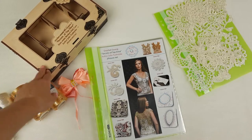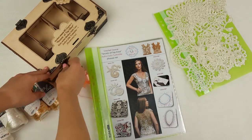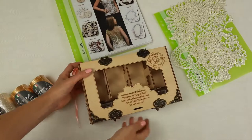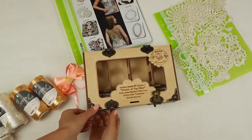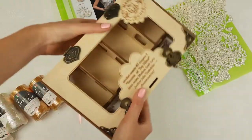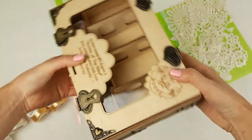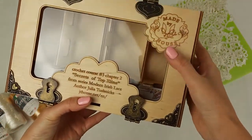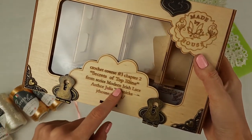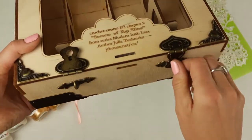We will place these beautiful skeins into a special wooden box made by my design for this crochet course. Let's see what we have inside this box. It looks like this — you can see, made by JT House: Crochet Course — Secrets of Top Alina, from the series Modern Irish Lace, author Julia Tushnitska, and our website.